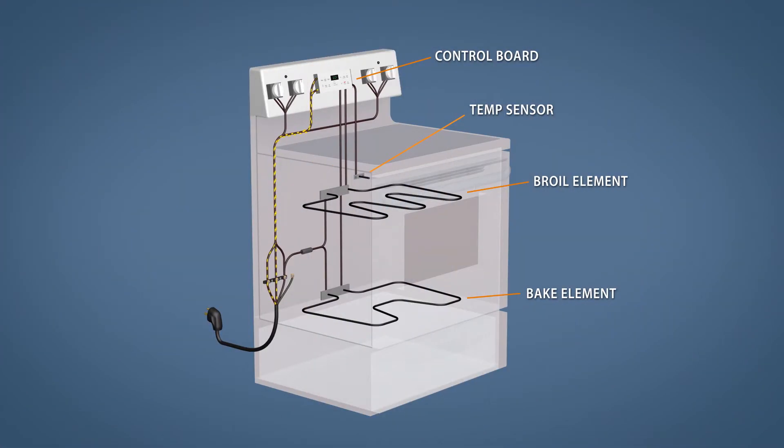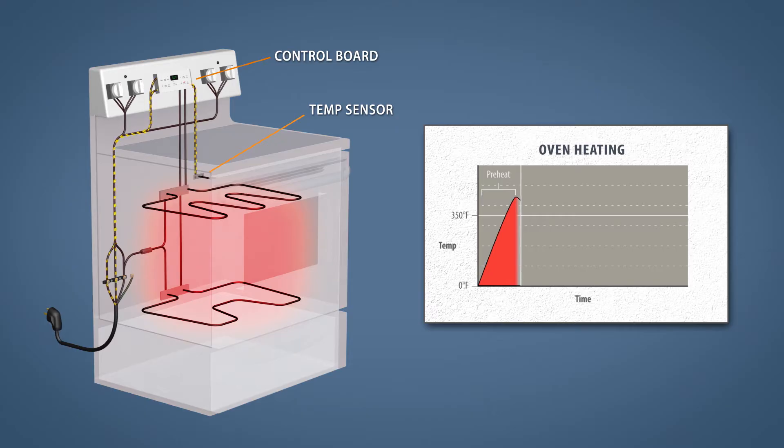Electric ovens are pretty simple at a base level. When electricity passes through the heating element, the resistance in the material generates heat. After preheating, the control board monitors the temperature sensor and will cycle the elements on and off to maintain the cooking temperature.